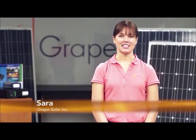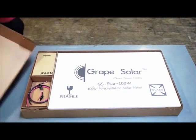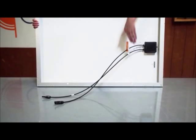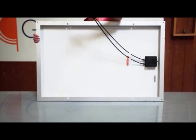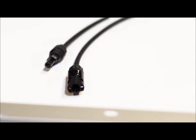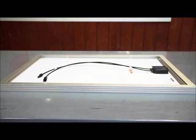This kit is exceptionally easy to assemble and use. The heart of the system is the Grape Solar 100-watt crystalline panel. The panel is designed with industry-standard MC4 connectors used for their durability and weather resistance. The back of the panel has mounting holes which allow you to mount the panel in various ways.